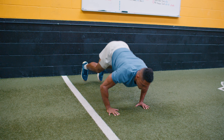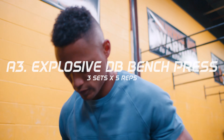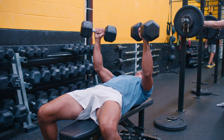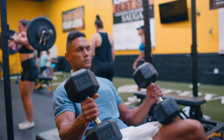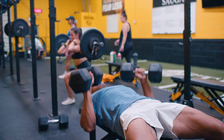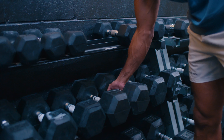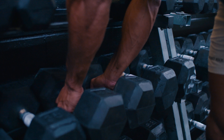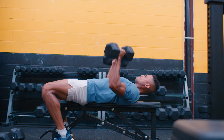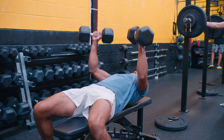Once finished, rest for one to two minutes and then complete A3: explosive dumbbell bench press for five repetitions. To calculate which dumbbell weights to use, subtract 60% from the barbell weight and divide that number by two. For example, if you barbell bench press 200 pounds, subtract 60% — which equals 80 pounds — then divide by two, which comes to 40 pounds per hand. This movement should be highly explosive; the goal is to move the weight with intent, quickly and powerfully.